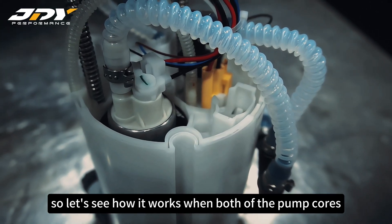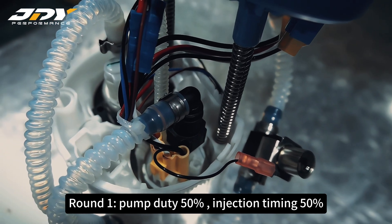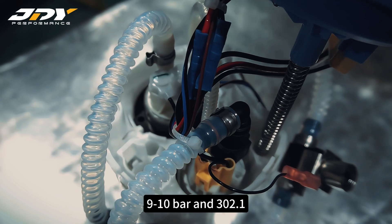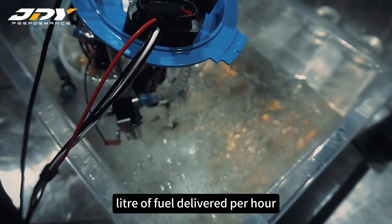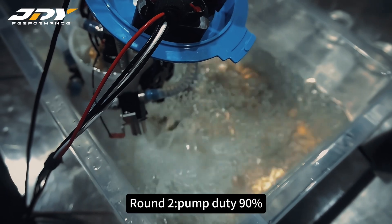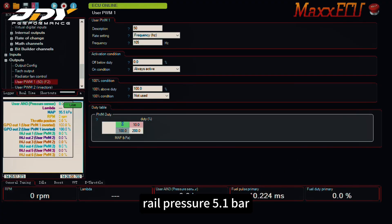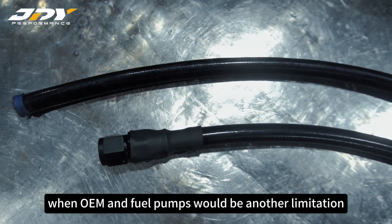Round 1 — pump duty 50%, injection timing 50%: we have a rail pressure of 9 to 10 bar and 302.1 liters of fuel delivery per hour. Round 2 — pump duty 90%, injection timing 90%: rail pressure 5.1 bar and 637.2 liters per hour.